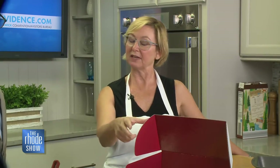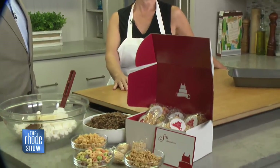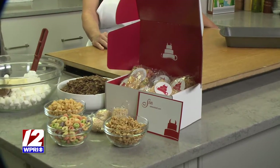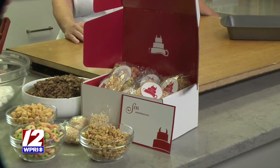We have three different sizes: little minis, the regular size, and then some like mega sinner size. And they come in a bunch of different flavors, and we're just kind of launching it now. It's a really great idea to send out to people who you love or people who you work with.